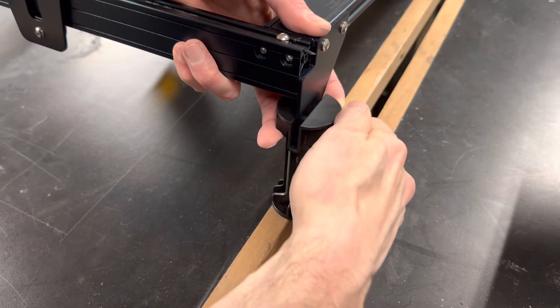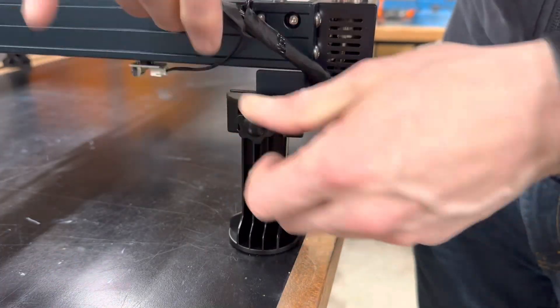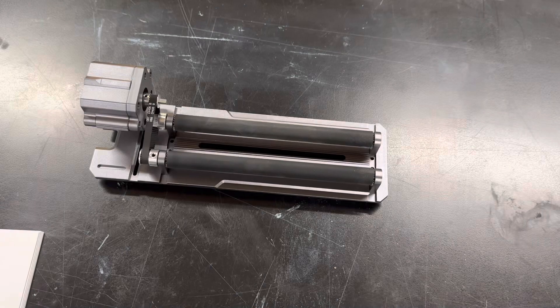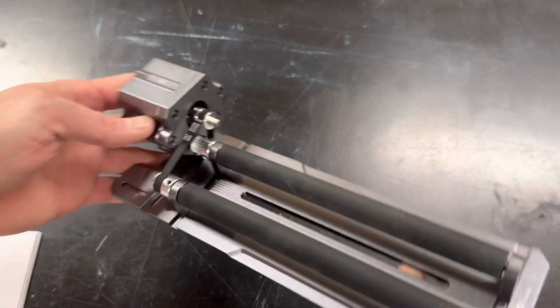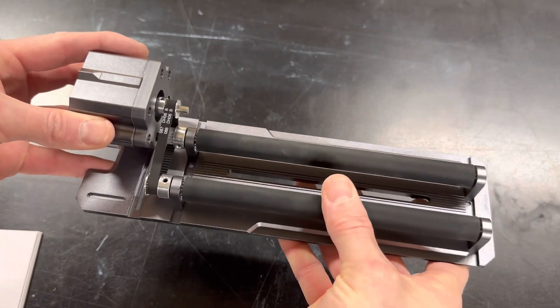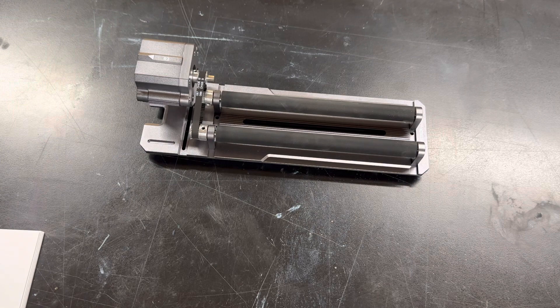The reason you need the extension legs is because the rotary device takes up a good bit of room underneath the laser, so you have to raise the entire thing up to make it fit. First, I'm going to show you how to use the R2 roller. This is good for things like relatively straight cylinders, and also for heavier items or things that are too long to safely fit on the R1 chuck.